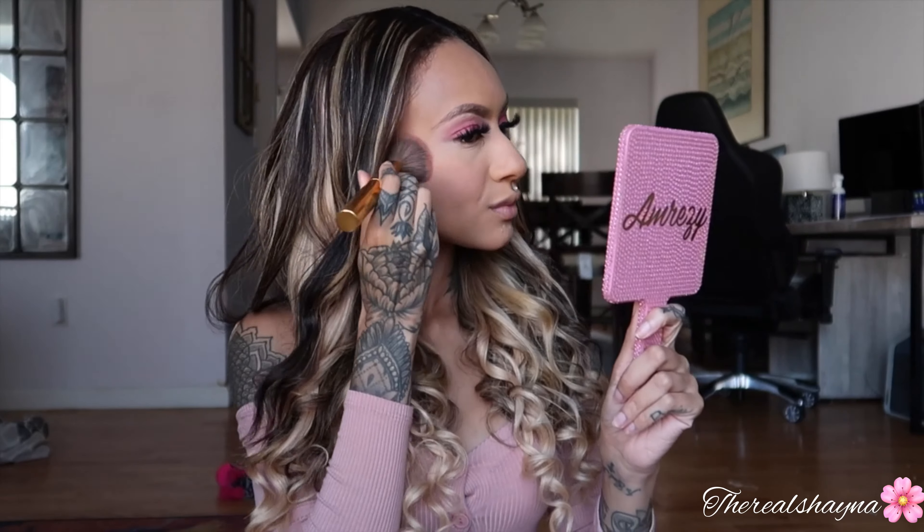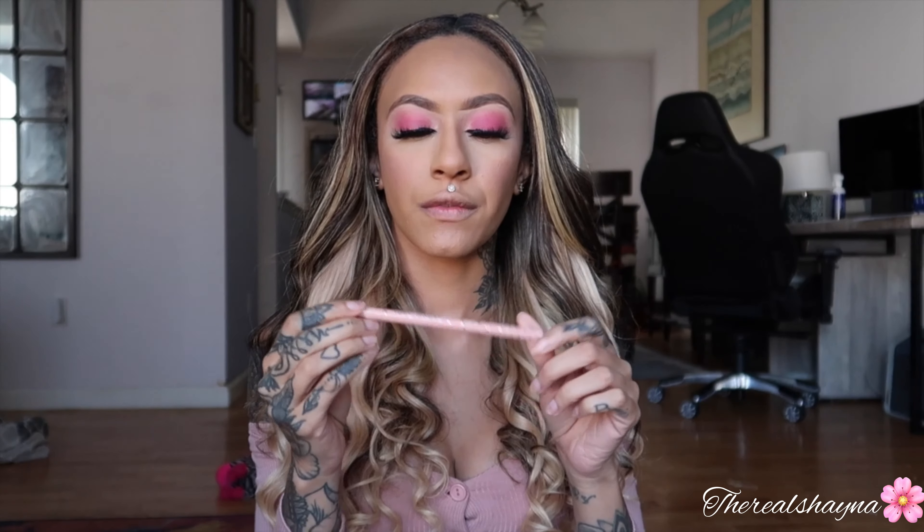For blush I'm using the Tarte Amazonian Clay 12-Hour Blush in the shade Party — I haven't used it in a while. What I like about this blush is that it's not too pink; I think it's like the perfect blush shade. I'm taking my Tarte Bake Wake liner and putting this on my waterline, and then I'm going to go back into the palette and just add a little bit of pink on my bottom lash line.